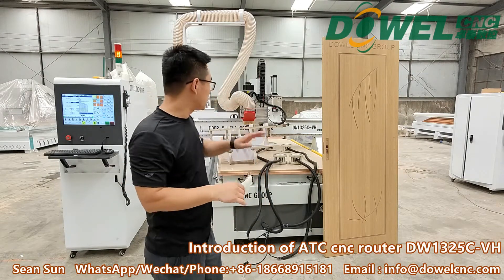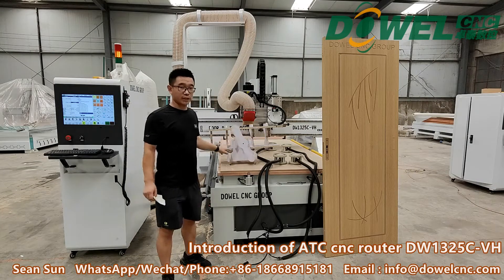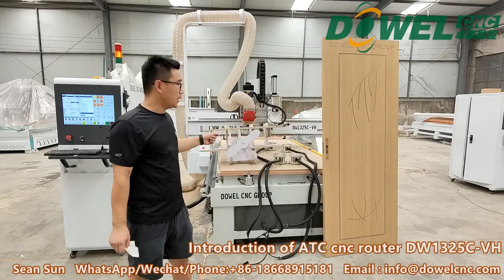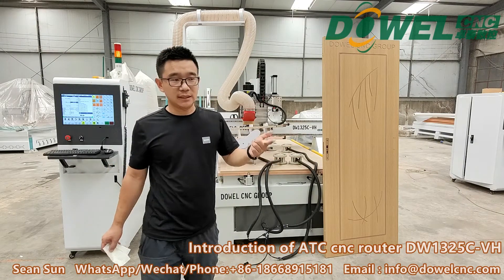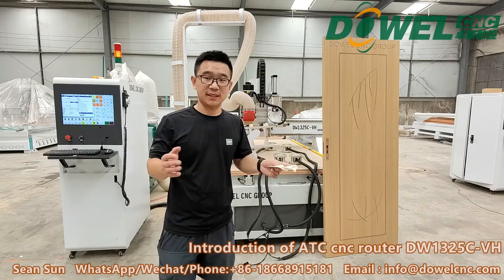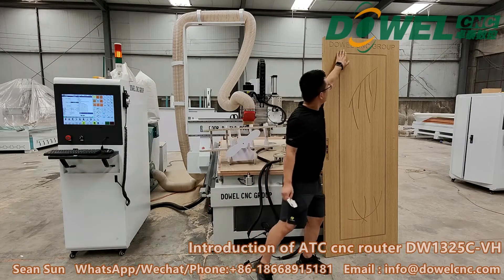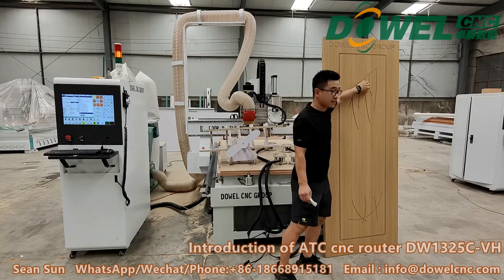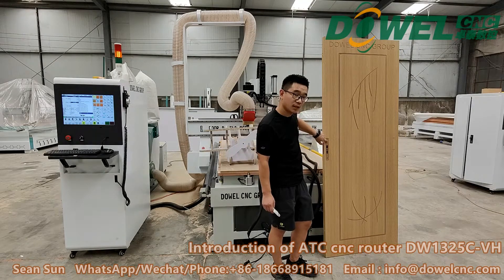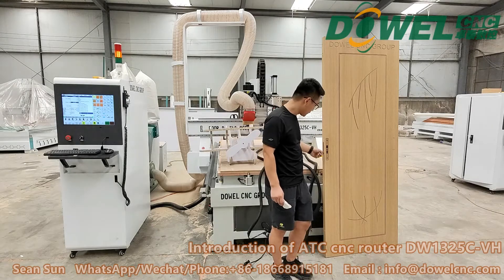I also want to introduce more about the function of this machine. You can do the vertical cutting by the vertical 9 kilowatt spindle. This material is a particle board, but you can also do MDF cutting, aluminum, brass, solid wood, and so on — as long as the most non-metal materials, all no problem. You can also do surface engraving, deep engraving, all kinds of patterns on the panel. Also you can do the drilling — mix the holes, mix the lock holes on the vertical sides, but also on the side edges — lock hole drilling. All no problem.